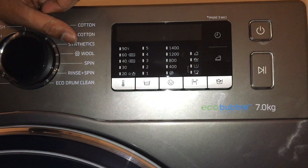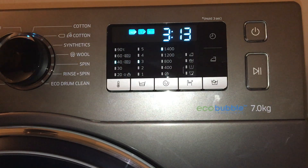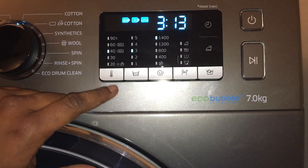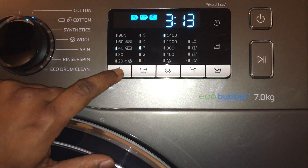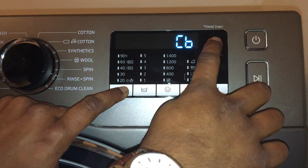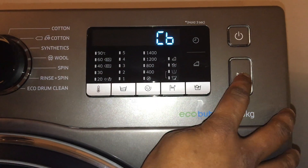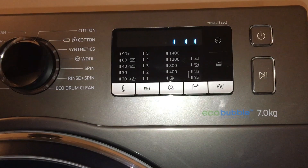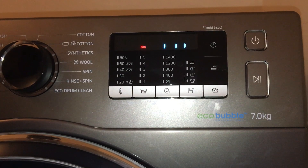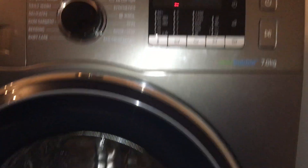I'm going to switch it on. It starts with a nice music and a nice LED display. To start the calibration, you need to press the temperature and the delay button for about three seconds, then press start. It will take probably about one minute to complete.